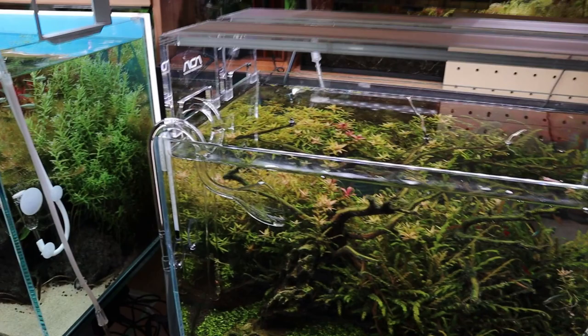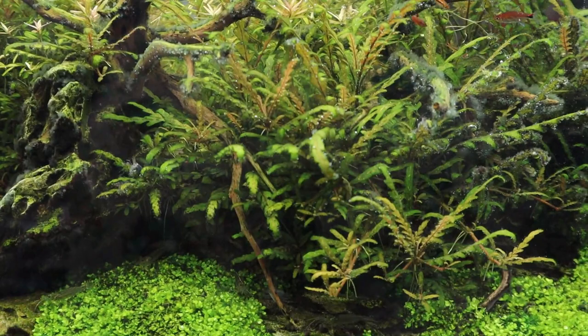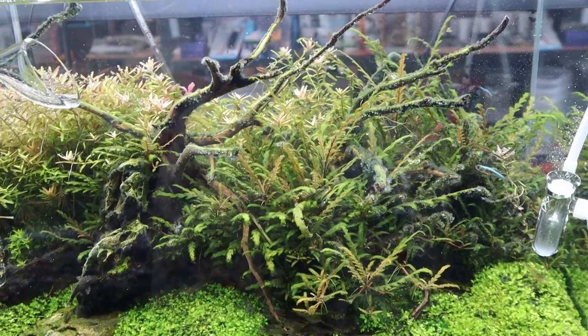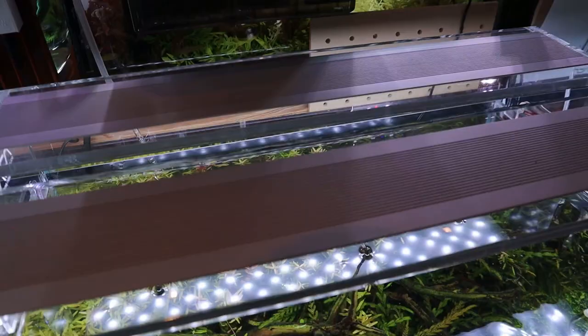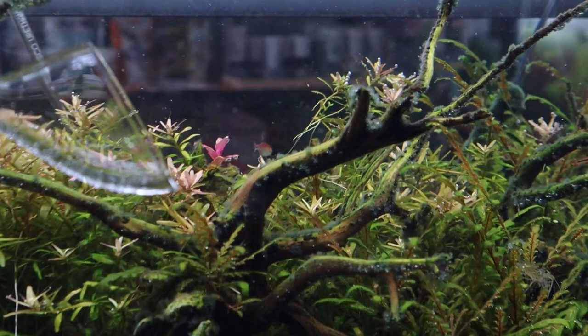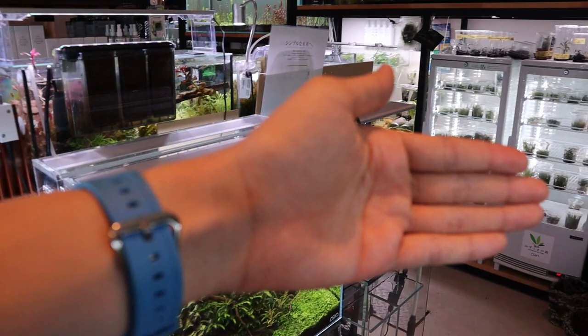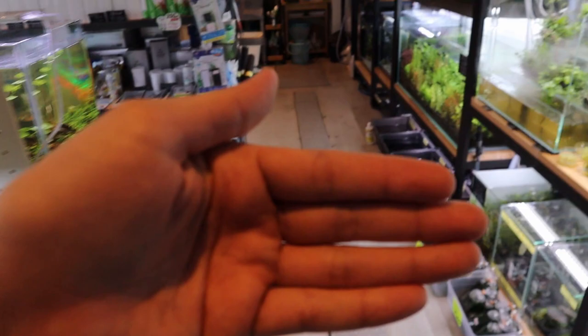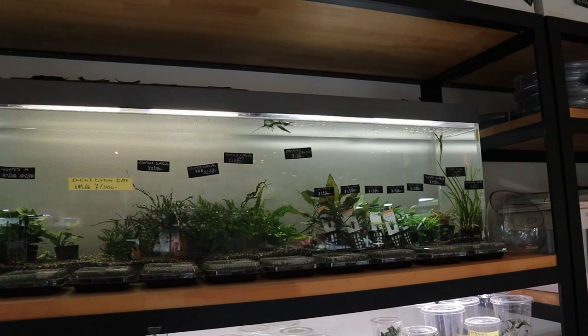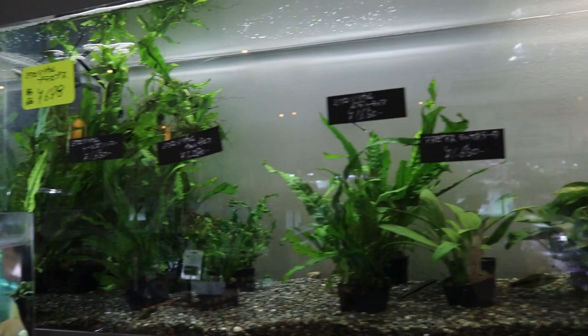Over here this is a 45 centimeter tank — the ADA 45P — and this one is really nice too. I love the use of the Hygrophila pinnatifida. You'll see a little bit of black beard algae in here but I think it just makes it look more natural. If I get black beard algae I'm not going to panic because it's not going to harm the fish in any way — you can see all the fish are really healthy. The tank beside that I can't show you because he entered it in the IAPLC contest.